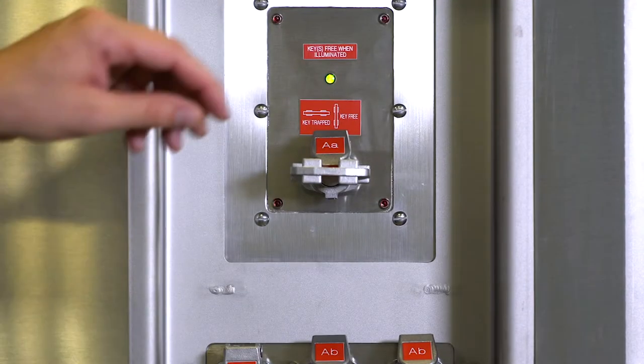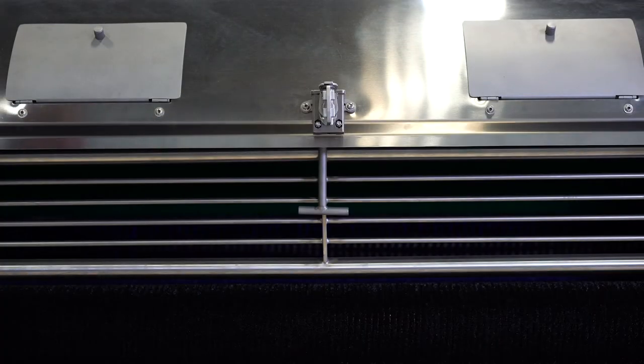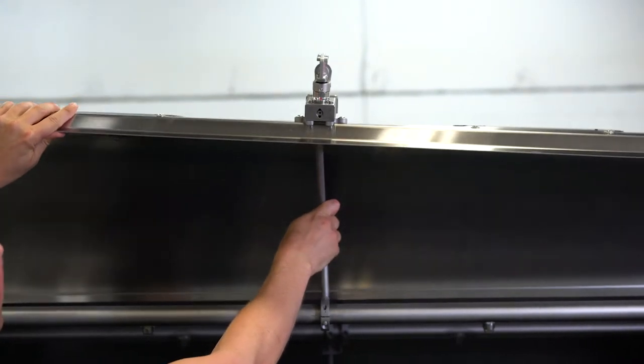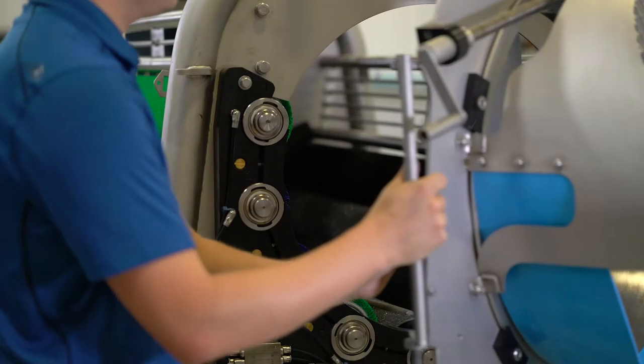First, always make sure the machine is properly de-energized and locked out before beginning any maintenance activity. Open the peeler side doors, open the upper doors and prop them open with the attached rod, and then open the discharge end door to gain access to the rolls.